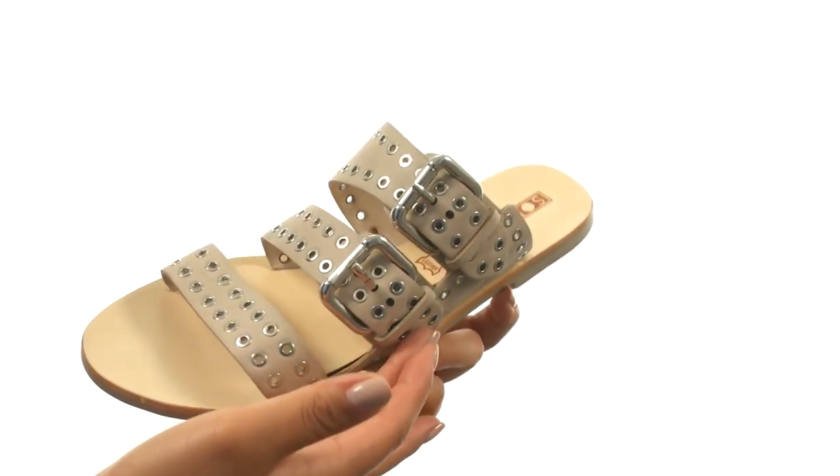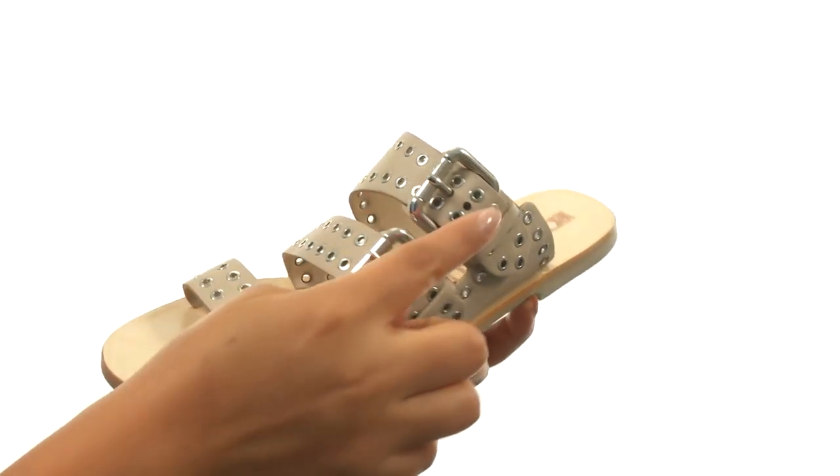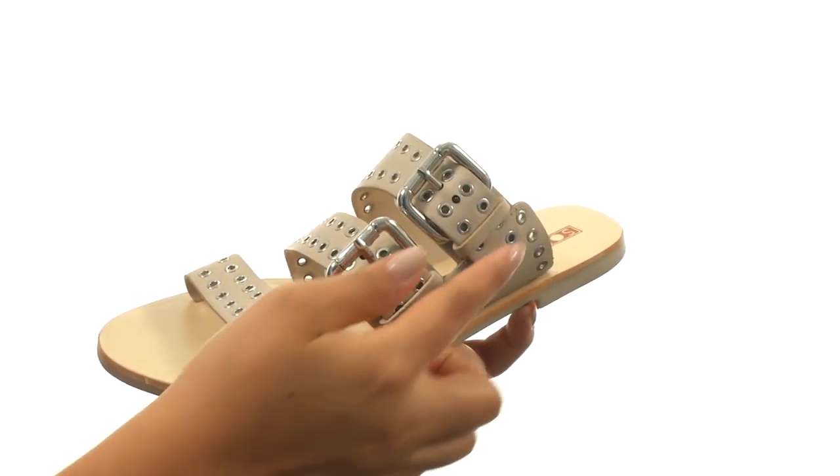Here we have a genuine leather upper that features metal eyelet details for added style. There are two buckle closures to provide a secure fit.